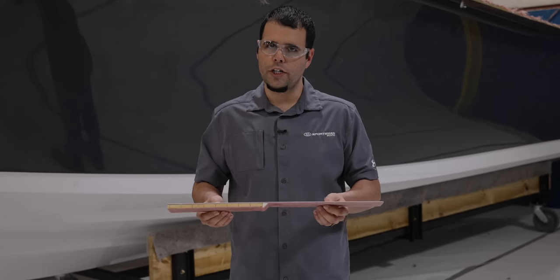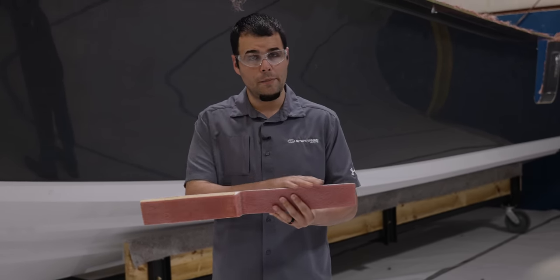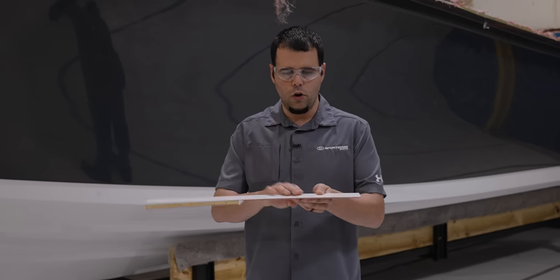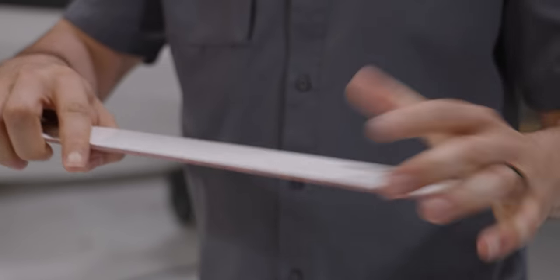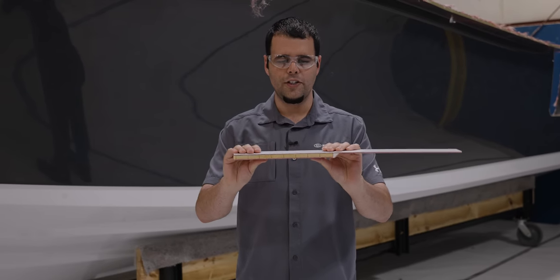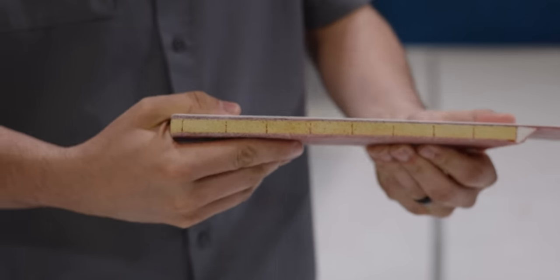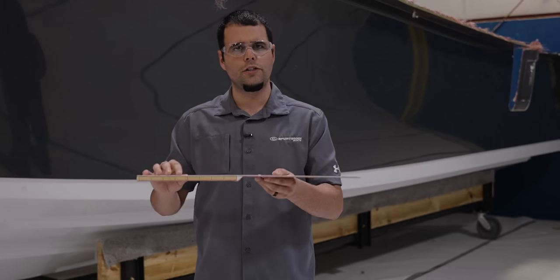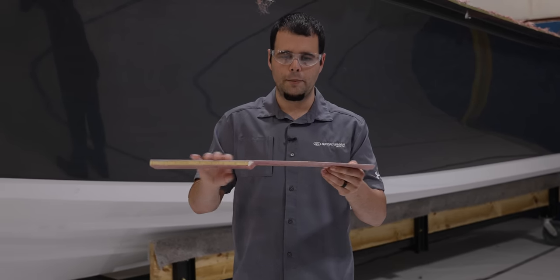We've devised a quick demonstration here of what coring does to fiberglass. We have the same amount of fiberglass throughout this entire piece. The only difference is that on one side, we've laminated a piece of coring. Over the long span without coring, simple force shows how much bend we have. On the side with coring, I cannot get it to bend — it's very, very strong. The thicknesses in this demonstration have no correlation to our hull size or any other part of our boat; it is simply to demonstrate the strength of coring versus just fiberglass.